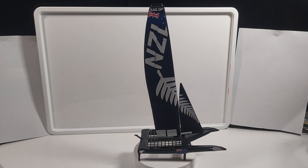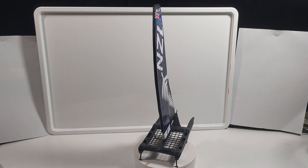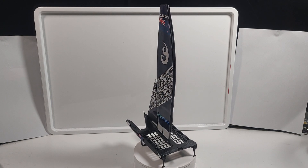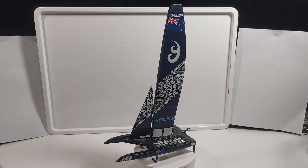I had to make a boat for the New Zealand team and I also had to make a design for it. So I put the silver fern here, and here's a kiwi and the New Zealand flag. On the other side, I included some Maori pattern and also some Maori symbols.